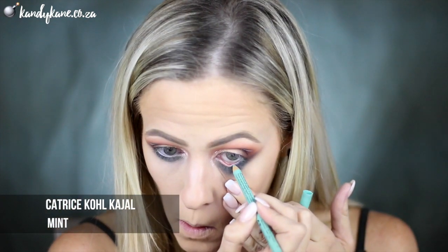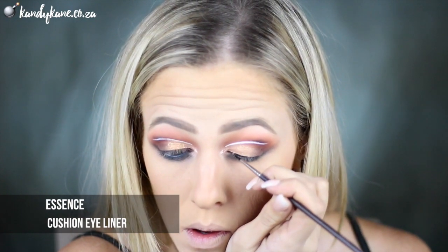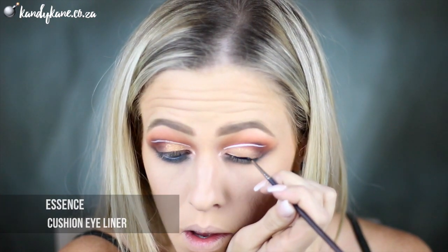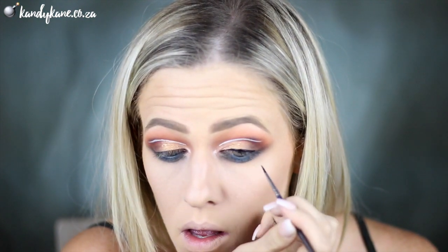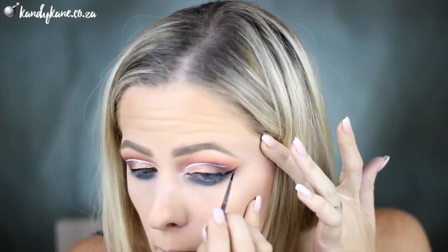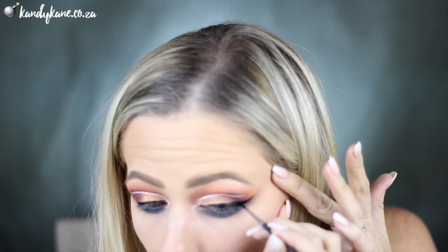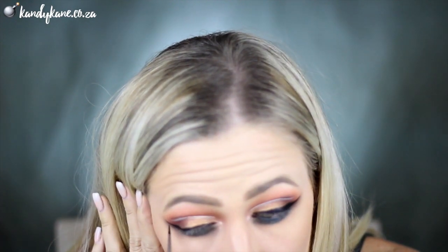Then I'm grabbing the eyeliner called Cajol in the shade Mint and that's going to go onto my waterline. The Essence Cushion Liner, you guys — this thing is amazing and I'm going to use it to create a freaking warrior-slaying wing. You are going to the army, we've got to be equipped, we've got to be armored, and our wing is the thing that's going to kill. So make sure you wing it out, create a nice big wing — I cannot emphasize this enough, it's bomb.